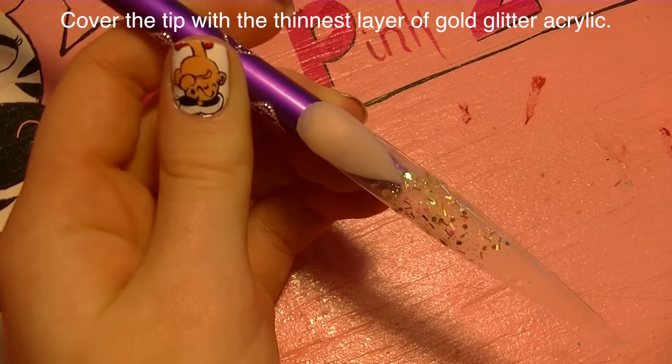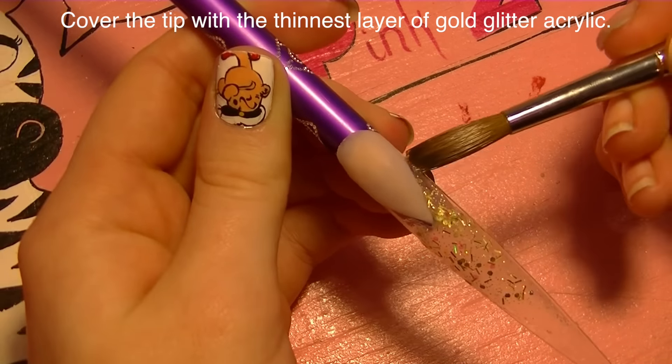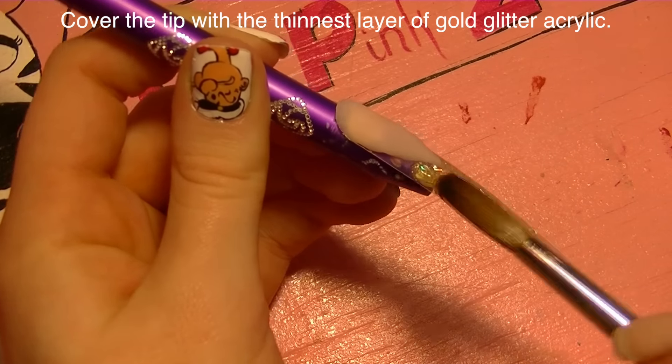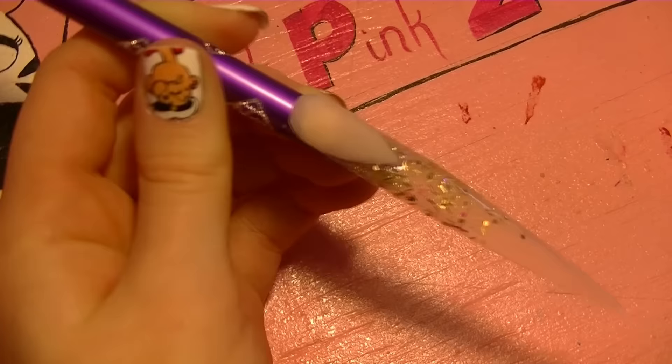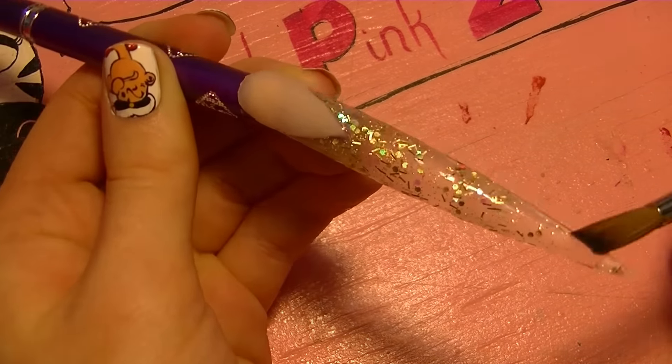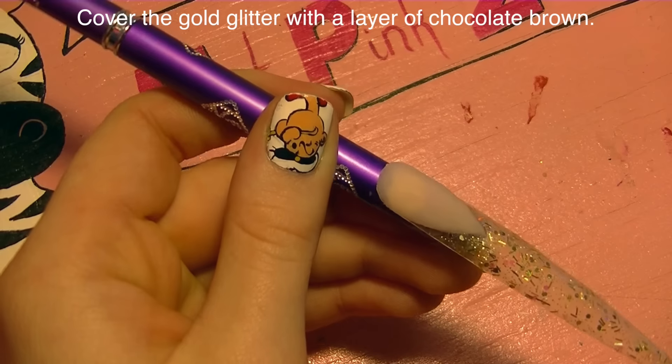Now I'm going to be adding a super thin layer of gold glitter acrylic — make this as thin as you possibly can. This nail is going to be a little thicker in general later on, so you want to keep each of these beginning layers as thin as possible because it all adds up.